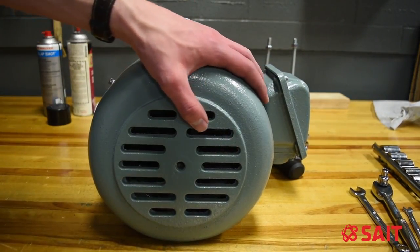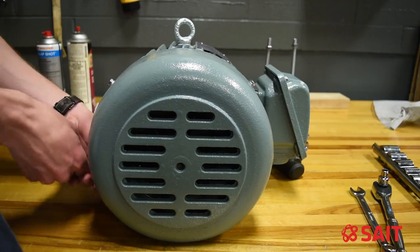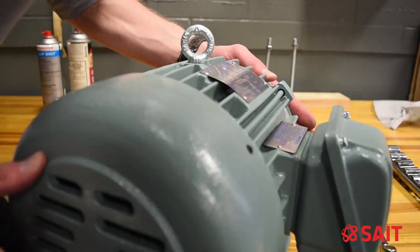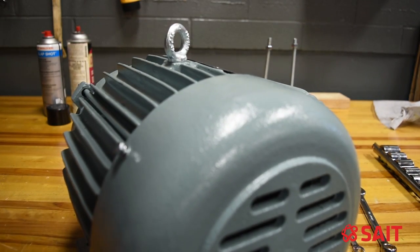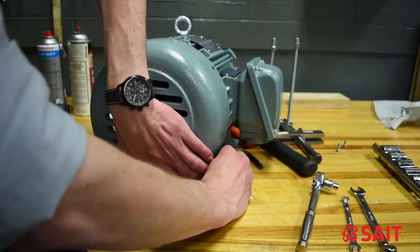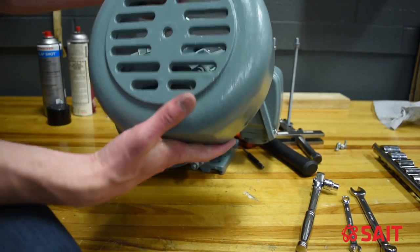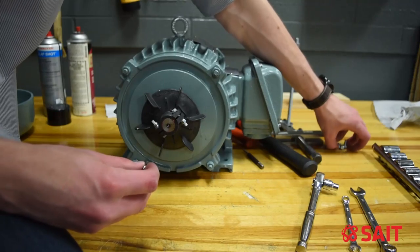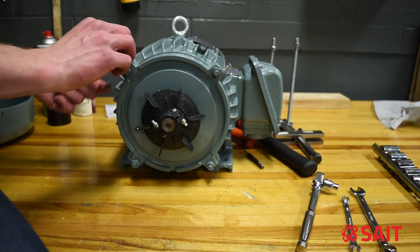I'm going to start by removing the fan housing from the end and also the fan. I'll take note right off the bat that the bottom of the fan guard has a flat spot on it, so I know it will go at the bottom of my motor. I also like to put the fasteners back where I found them — that stops them from rolling away and helps me understand where they were.